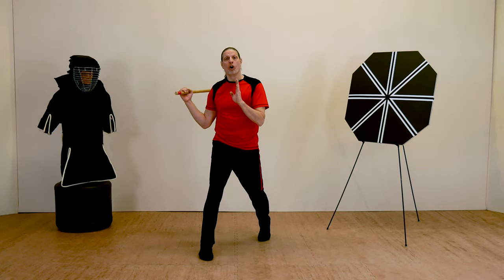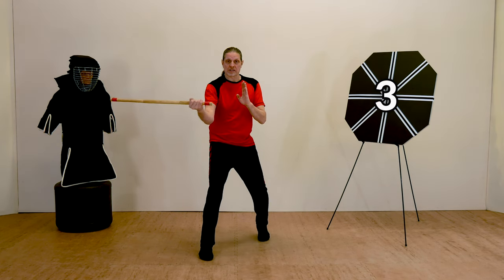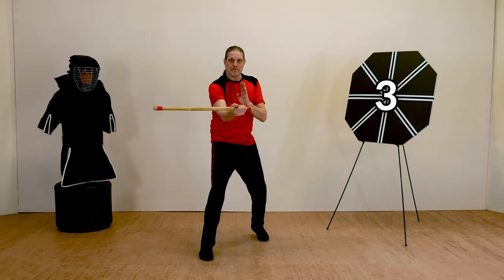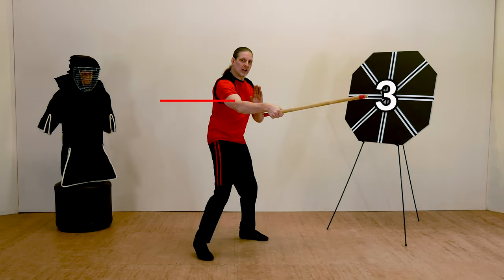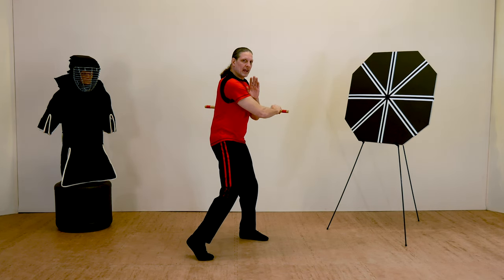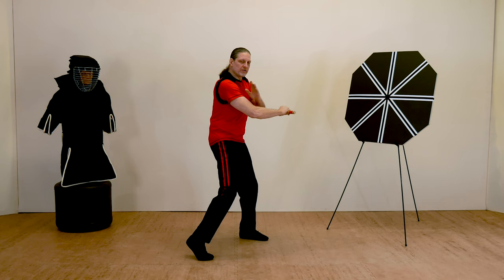I'm in an open middle guard, and here I strike number three — horizontally through the target. It's a forehand strike with the palm up. Come all the way through the target and stop on the other side. My hand is still in front of me — don't let your hand come behind you, as you've opened your flank. So I like to leave one to three inches on the bottom of my stick.